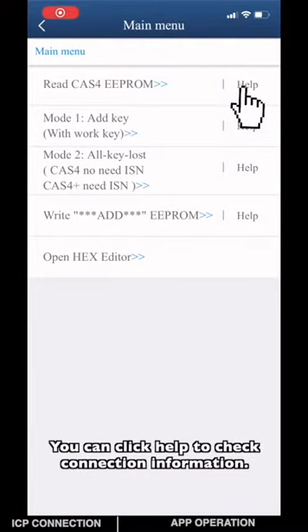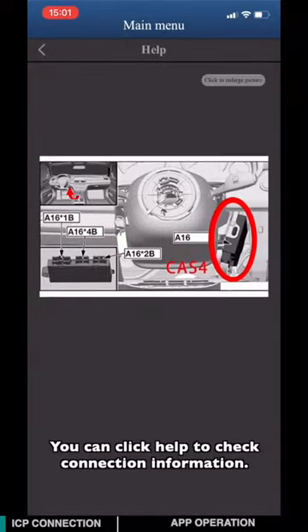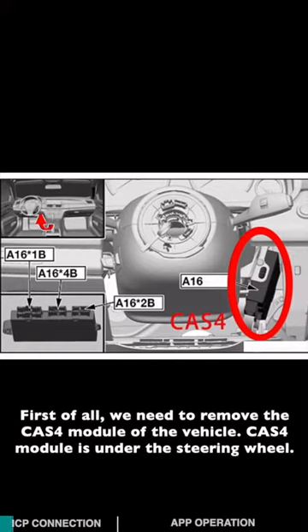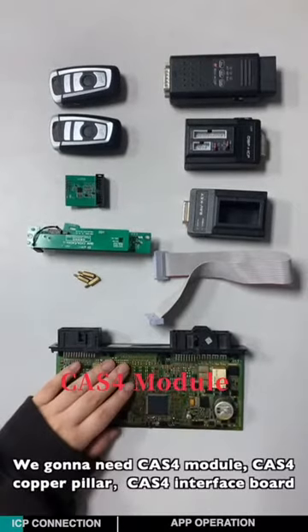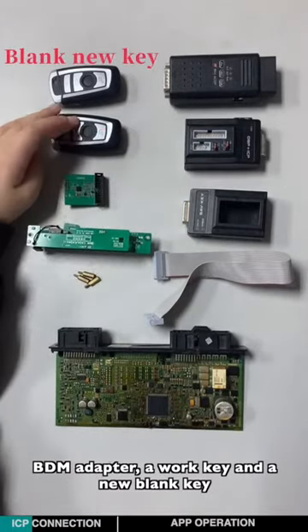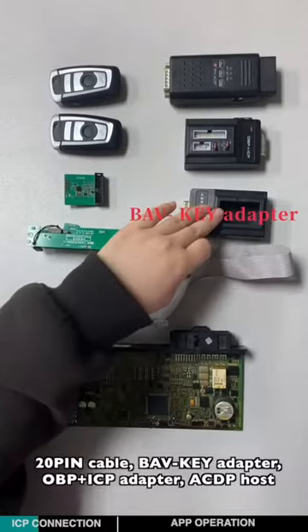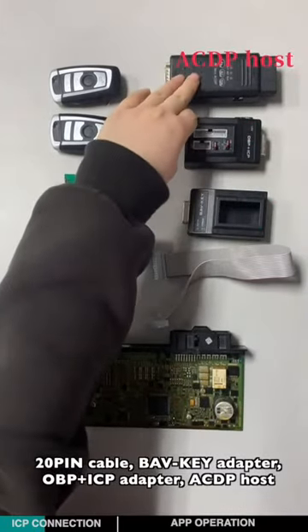You can click Help to check connection information. First, we need to remove the CATS-4 module from the vehicle. The CATS-4 module is located under the steering wheel. Now let's check all the items we need: a CATS-4 module, copper pillar, CATS-4 interface board, BDM adapter, work key and a blank new key, 20-pin cable, BAB key adapter, OBPICP adapter, and ACDP host.